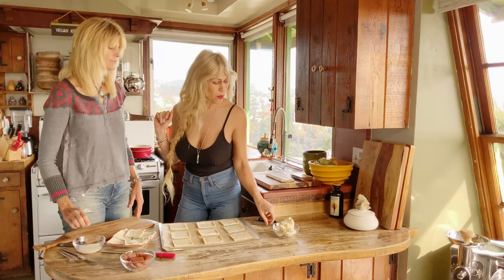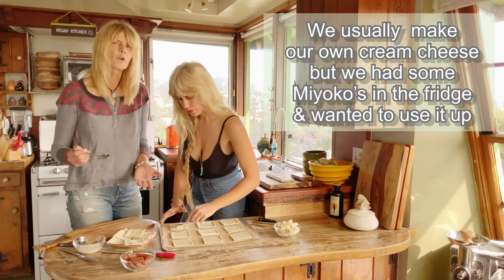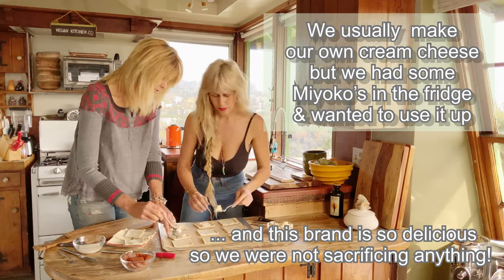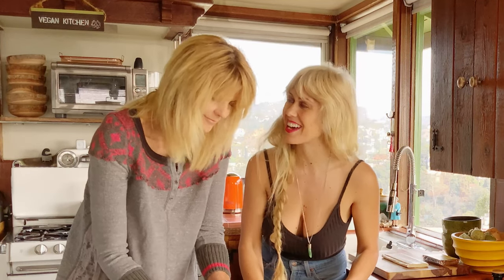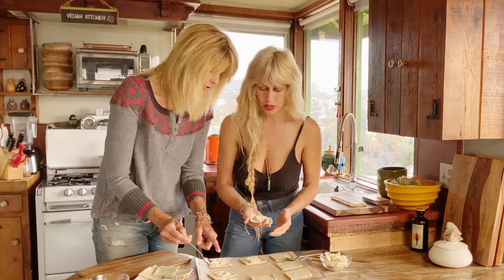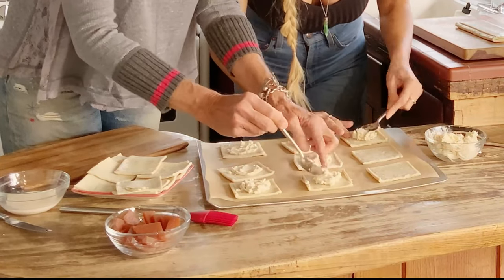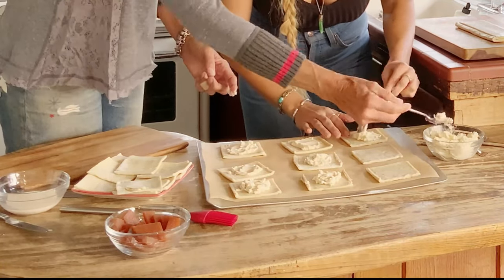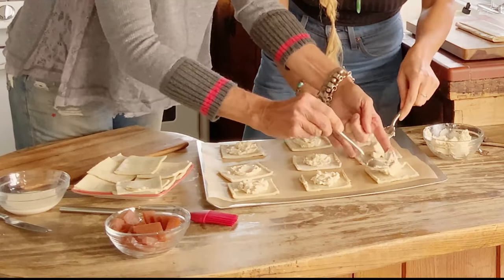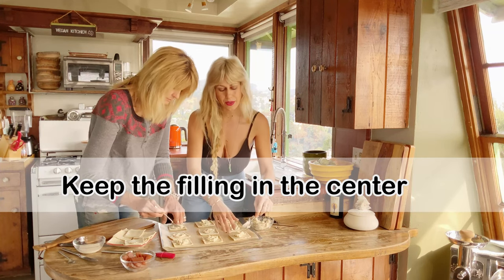First we have our vegan cream cheese and we're going to spoon that into each one. Go heavy on the filling. You want to make sure you have enough room around the edge so that you can seal the pastries closed.